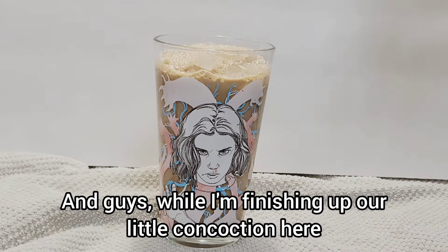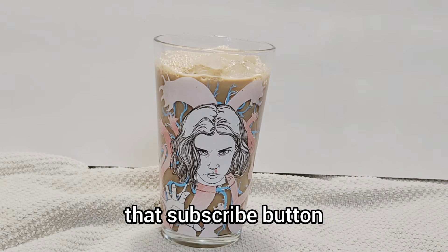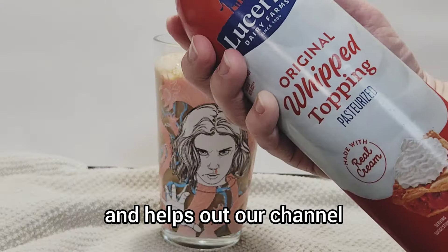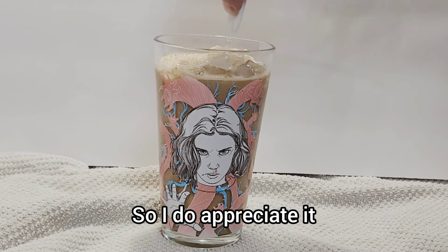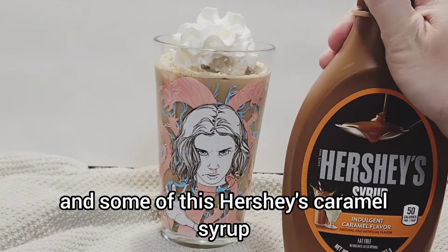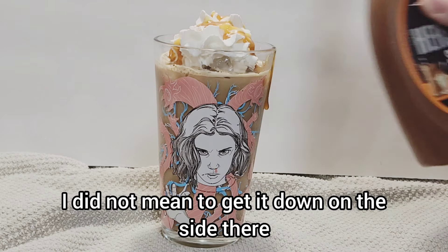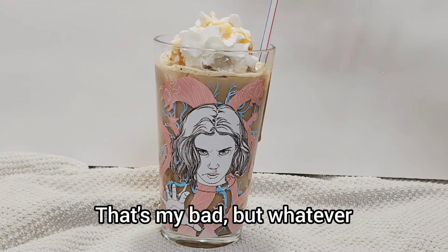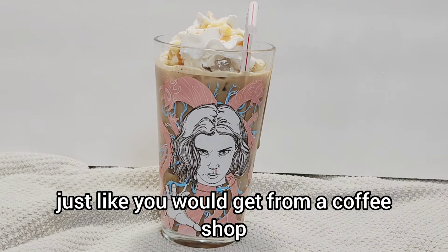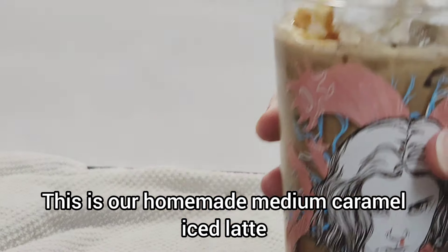While finishing up our little concoction, I'd really appreciate it if you hit that subscribe button and give this video a thumbs up — it truly does help our channel. At this point I'm being super extra: I'm adding a little bit of whipped cream and some Hershey's caramel syrup to really make it like Dunkin'. I didn't mean to get it on the side there, but here it is — our homemade medium caramel iced latte, just like you'd get from a coffee shop.